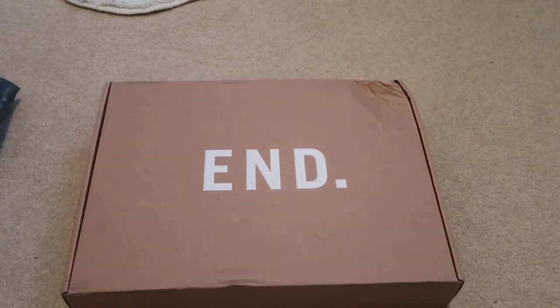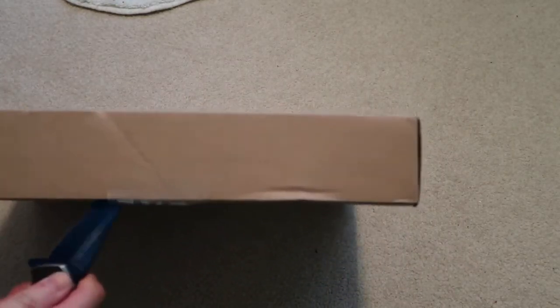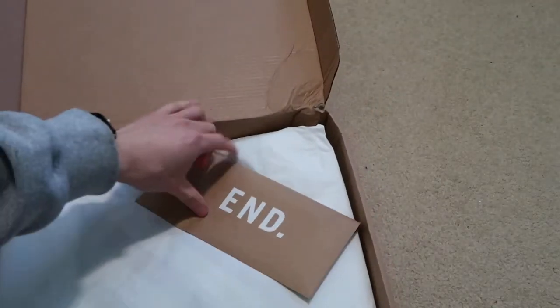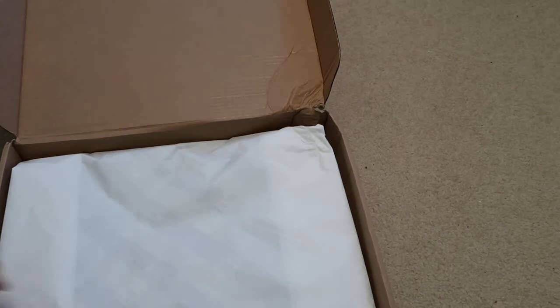That End box right there, let me take out my receipt. Receipt in the envelope right there and good people over there.